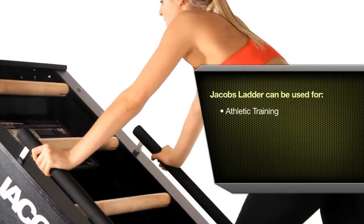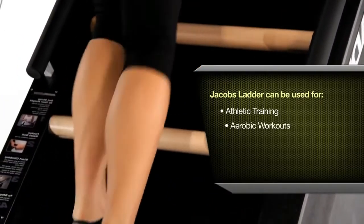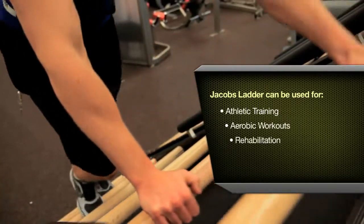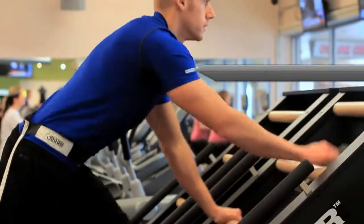It's been used in athletic training, in normal aerobic workouts — 15 to 20 minute workouts — in rehab settings, and to train the military, so it's been used in a number of different ways.